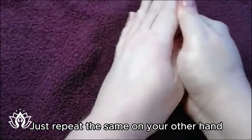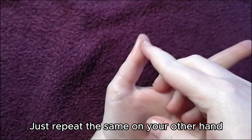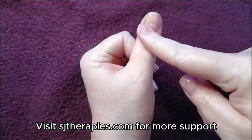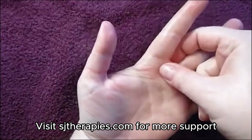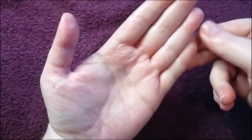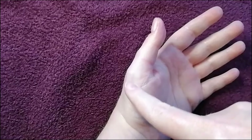Just to go over those points very quickly: we did the head, brain and pituitary and our neck. We started with our neck and then we focused on jaw, nose, throat and mouth - the whole front area of our thumb. We did the eustachian tube, our lymphatics and our eyes and our ears, our sinuses. And then we focused on the spine. And then we did lungs and chest.